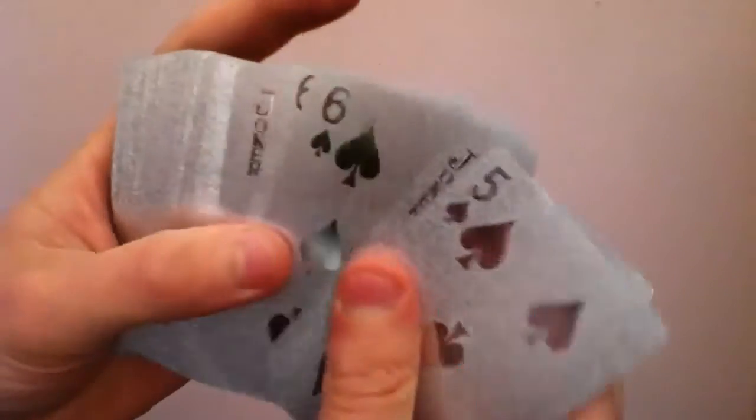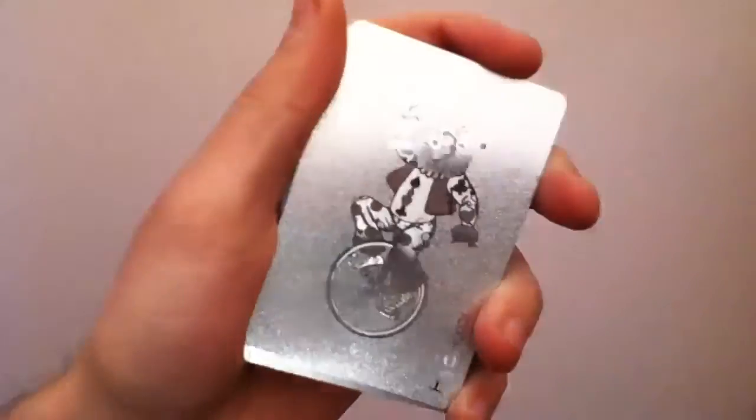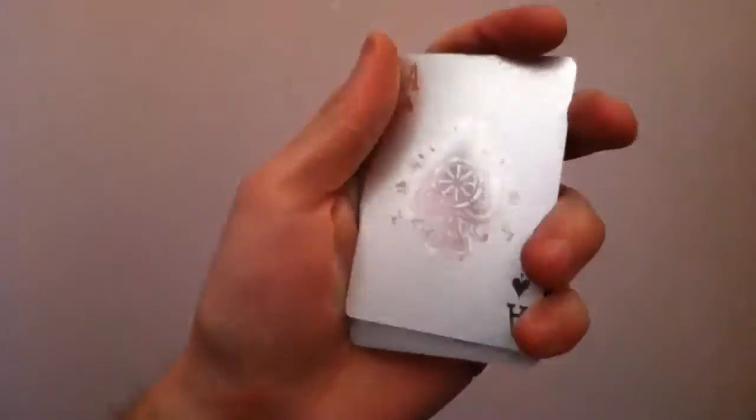They're plastic, so they're very, very soft. They're not really that great for doing card flourishes. They're just really darn cool. There's the Joker. Let me find the card that everybody wants to see — the Ace of Spades. Ace of Hearts. And I got a cool look at the deck while I'm doing that. And there's the Ace of Spades right there.